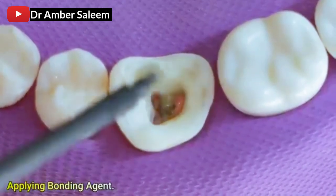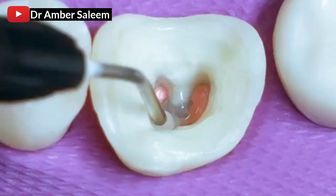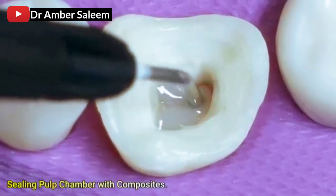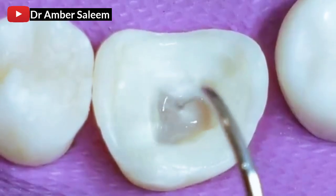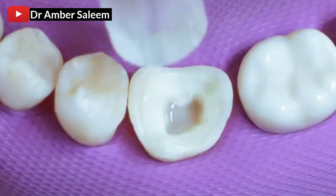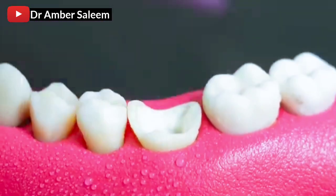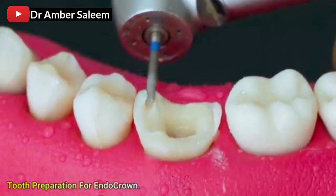Applying bonding agent, sealing pulp chamber with composites, in preparation for endocrown.